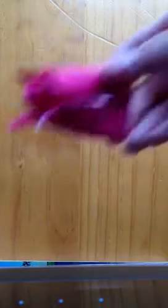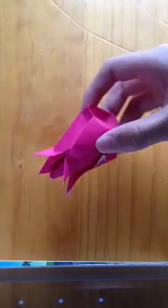Hi guys, The Puppy News here and today I am going to be teaching you how to make an origami tulip, like this one here. They are quite simple to make and I definitely recommend them for beginners.